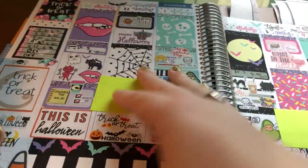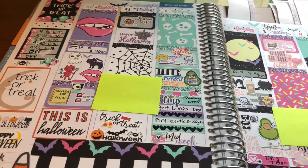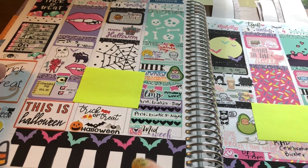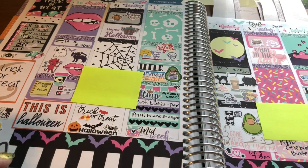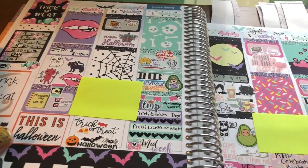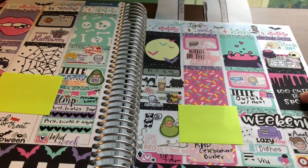The next kit was another Lexi Kylie Designs kit — this was the week of Halloween. I just love how this came together. I'm not even a big fan of bats but I love the bottom washi. I especially love the trick-or-treat full box and I love the cauldron over here and the cute 'too cute to spook' one.